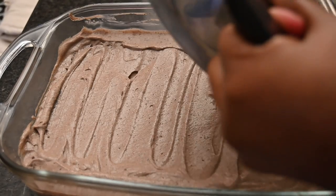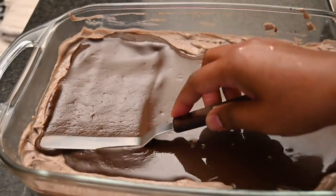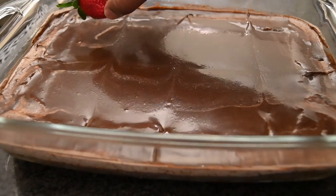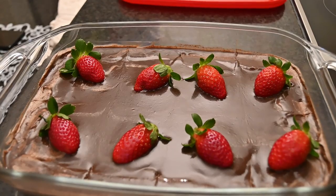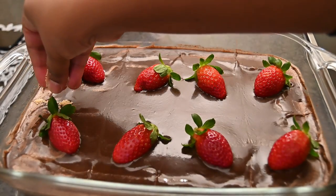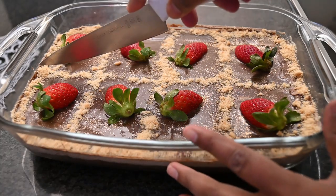Then top this off with your cocoa syrup that we made over the stove and spread this out evenly as well. Decorate as desired. I usually prefer using fresh strawberries, so I'm going to be putting in some fresh strawberries. I'm also going to be topping this with some crushed coconut biscuits.